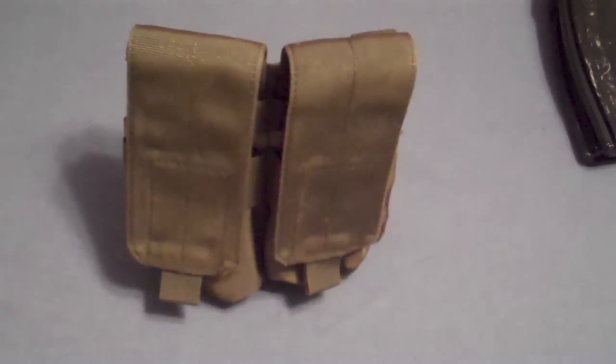This is a great pouch. Usually with Condor it's a toss-up — you're either going to get a really bad pouch or you're going to get a good one. This is definitely a great pouch. It's lightweight and waterproof. The dimensions are 6 inches by 6 and a quarter inches by 2 inches.